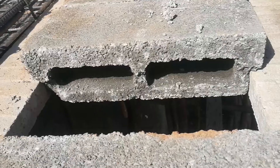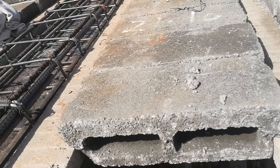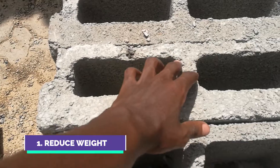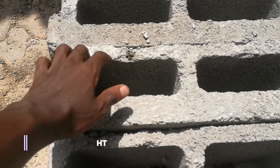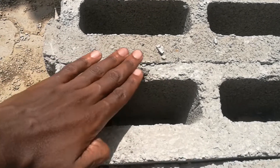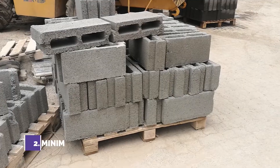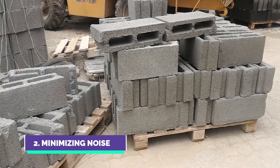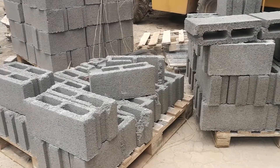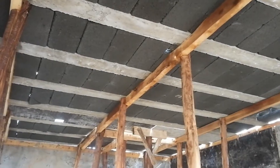You may be wondering why these blocks have hollow sections. Well, there are two reasons for including them. The first reason is to reduce the weight of the block — because of the hollow sections, less concrete is used to make them, which allows the blocks to have less weight. The second reason is minimizing noise. This is possible because the hollow sections trap air, and air is a poor conductor of sound, meaning you'll hear less noise coming from above.